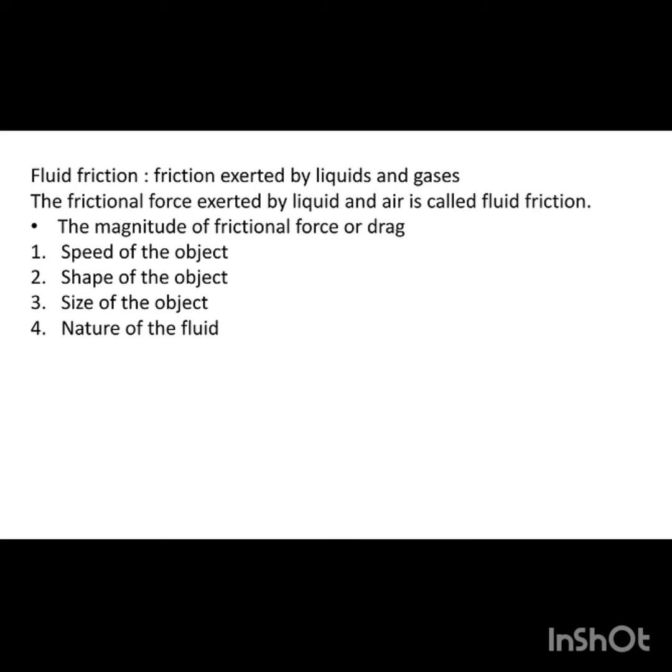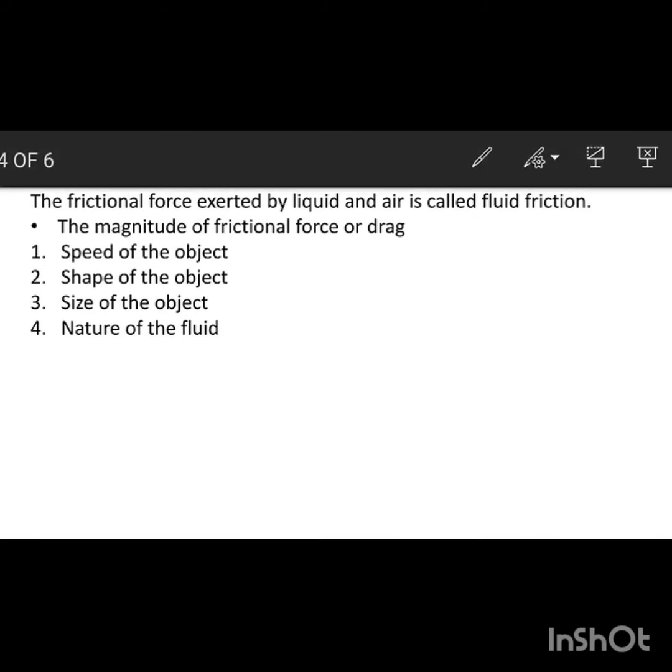To decrease fluid friction, we can decrease the speed of the object. The factors that affect fluid friction are: the speed of the object, the shape of the object, the size of the object, and the nature of the fluid.